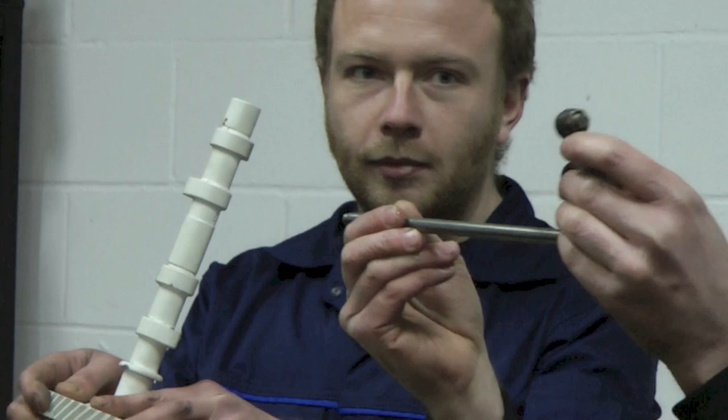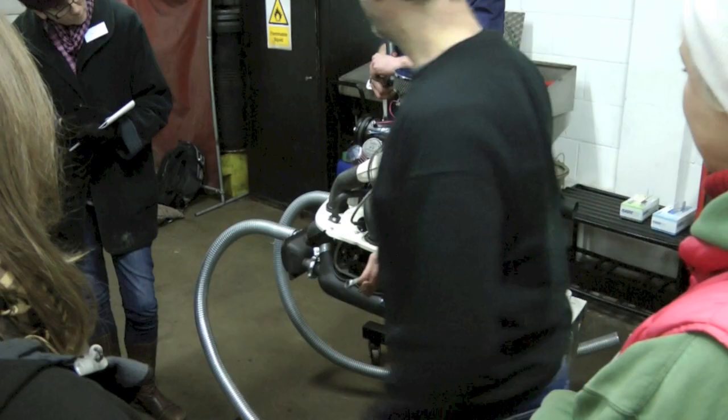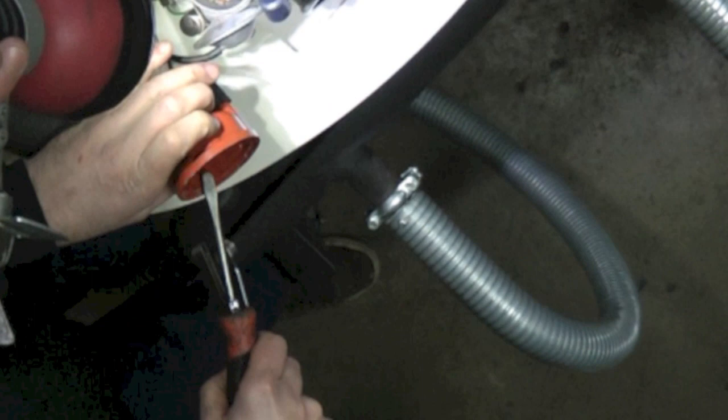To adjust the valves, you have to make sure that both valves are closed at the same time. The only point in the engine cycle when both valves are closed at the same time is when the spark is going to the spark plug. The distributor distributes the spark to each of the plug leads through the distributor cap. If you look inside, you can see there are four terminals, and each one corresponds to each plug lead which obviously corresponds to each cylinder.